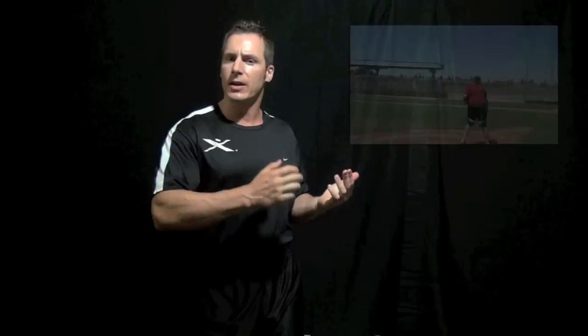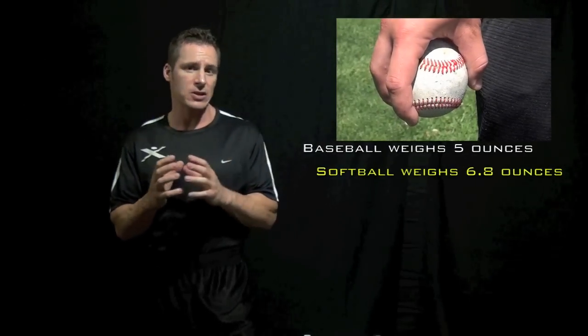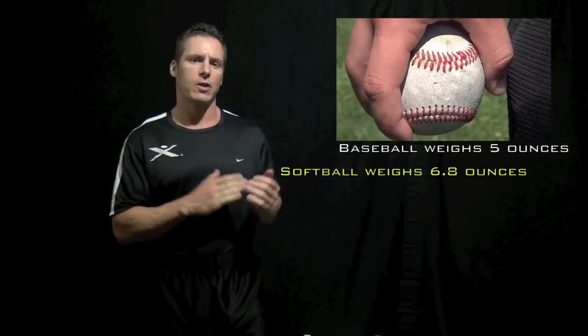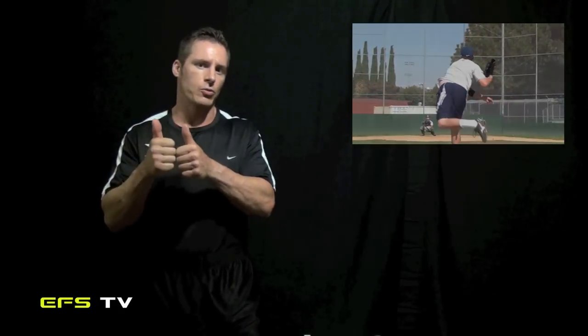We also focused on force equals mass times acceleration. This is a little different because when you look at the weight or the mass of a baseball, you're talking about something that is five ounces or less — not a lot of mass. But if you look at the acceleration that the arm goes through throwing that small ball, the force levels start to go through the roof.